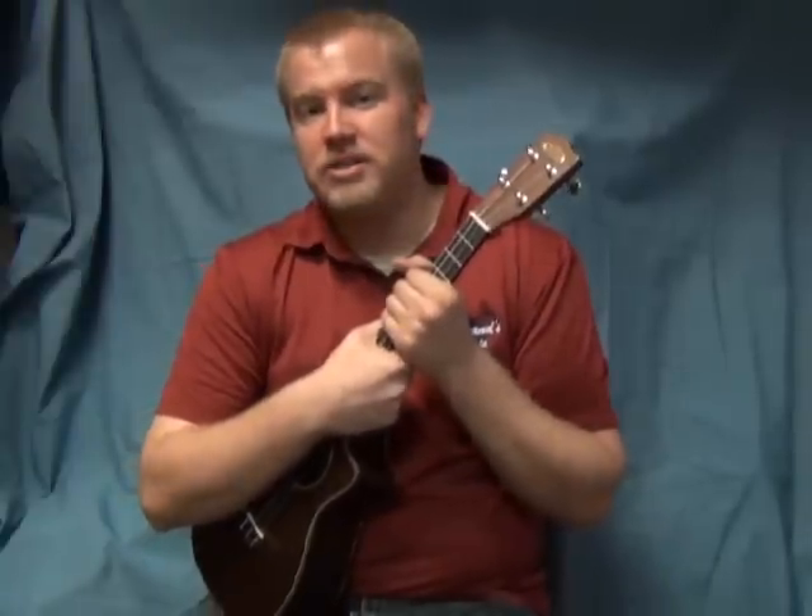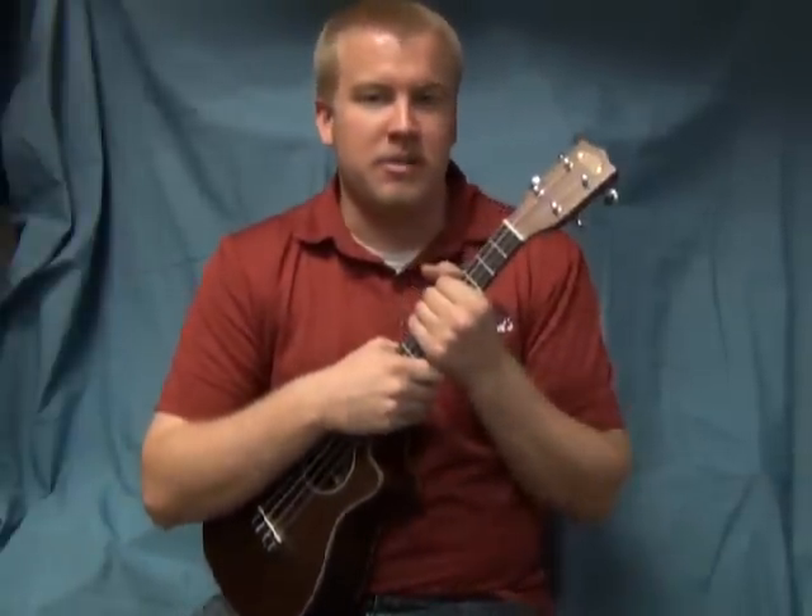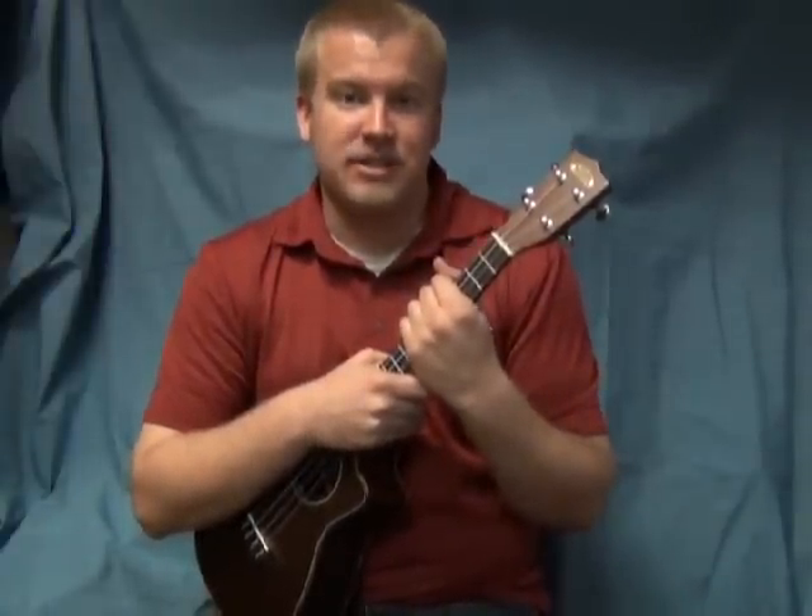We're going to meet here in the store at 6:30. If you want to be here a little bit early so we can get tuned up, that would be great. You might want to come around 6:20, and then we'll actually start the event at 6:30. So here we go with the songs.